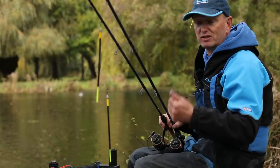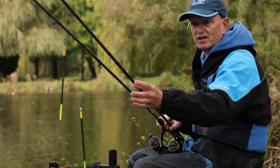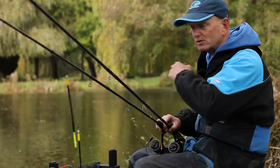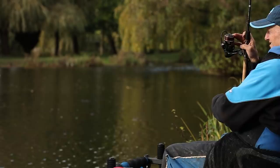The wagglers I'm using are loaded Garblino, two and a half grams, but you can go to two and a half, three, four grams, whatever you need for the conditions. The set up itself is quite simple, a little bit of shot down the line. There's two different rigs here. One I've set up to fish full depth, so I can fish a little bit of bulk down, set the float and sit and wait. The other one is to fish on the drop or shallow if the fish come up off the bottom.